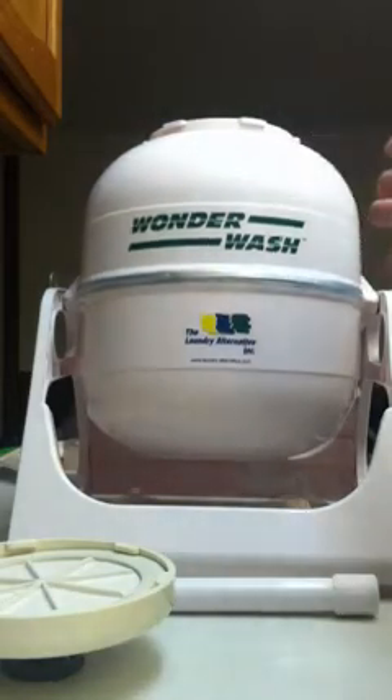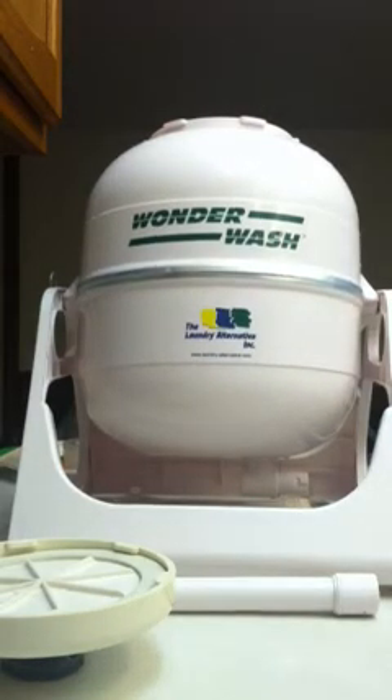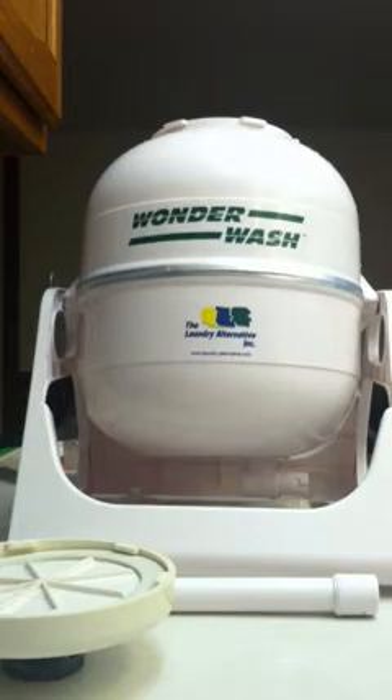I add some of my homemade laundry detergent to the basin. It's gentle on clothes, but it really gets the dirt out good.